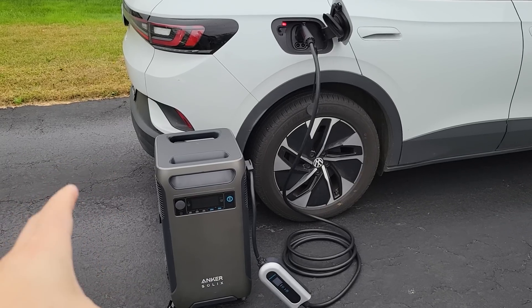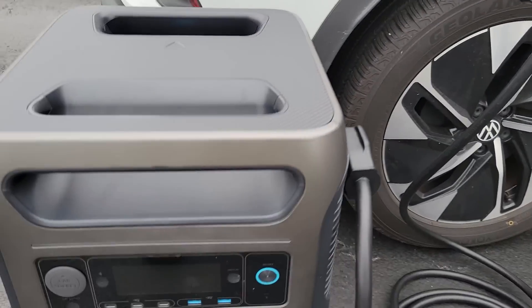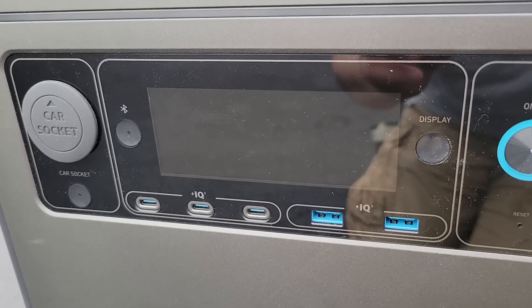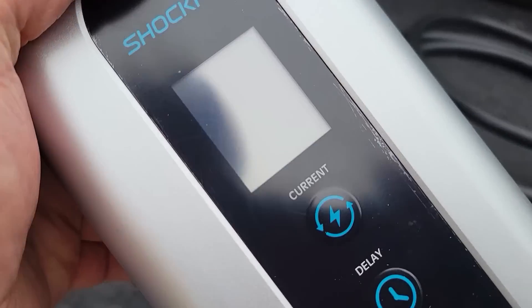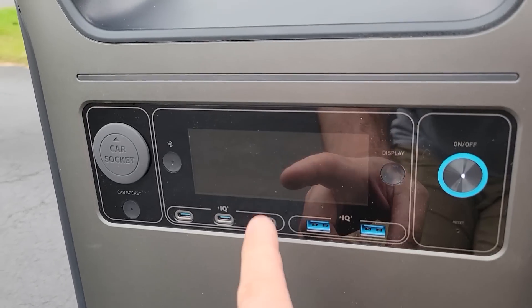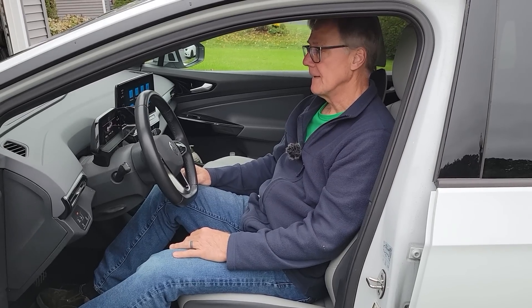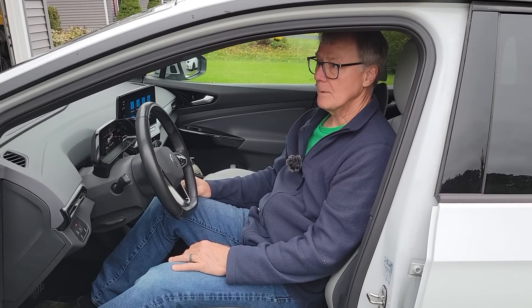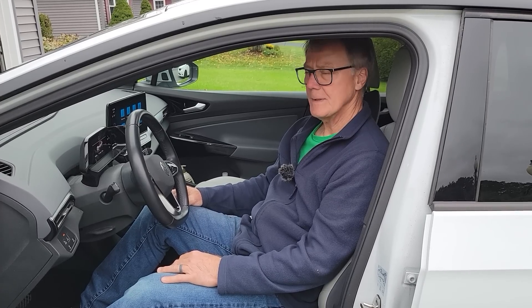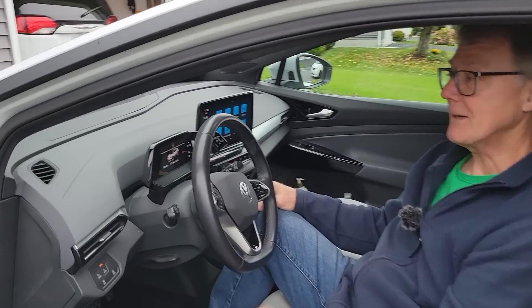We just heard this stop charging and it looks like we have a red light over here. Let's see what we did. This is showing just 1% remaining and that screen's blank — so I guess we have depleted the battery. Let's go check how many miles we added. How did we do? It's at 135. We had 123 before, so we've got 12 miles added. And it's at 47% — it was 44 before. 12 miles. Enough to get me out of a bind.